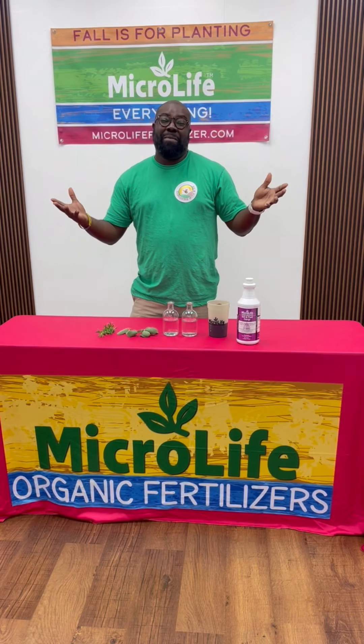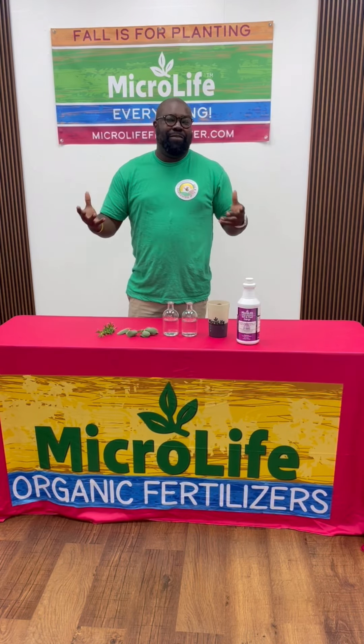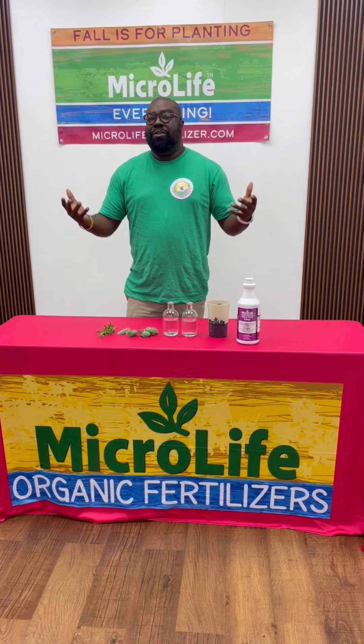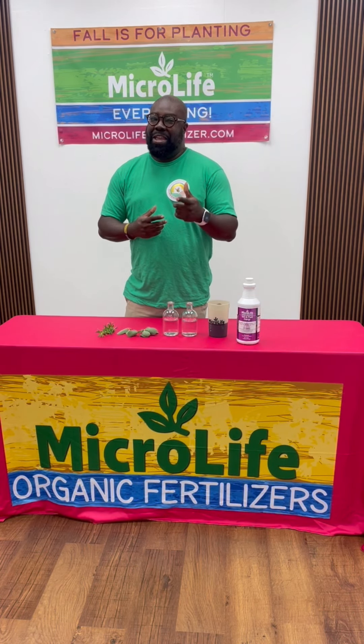It's your boy BMO and today we're going to talk about propagation. If you're like me, you love growing herbs. Winter time is not really a good time to grow herbs, so what I like to do is propagate them. We all know fall is for planting, so let me show you a way you can keep a good thing growing.